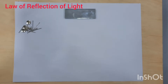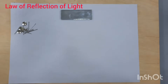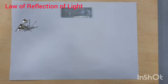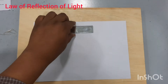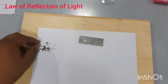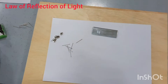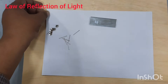Good morning dear students. Today we are going to perform an experiment in which we will prove the law of reflection in a plane mirror. For that purpose we have taken a drawing board, a mirror, white paper, some thumb pins, and optical pins. By the help of these things we will prove the law of reflection.